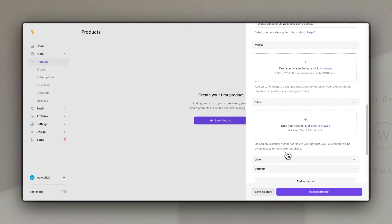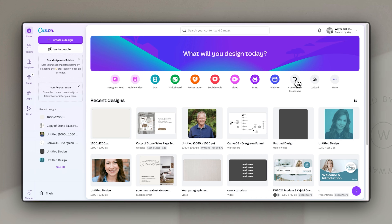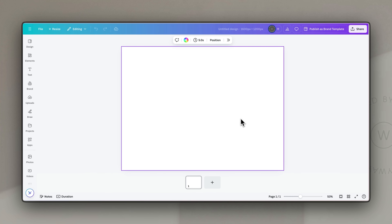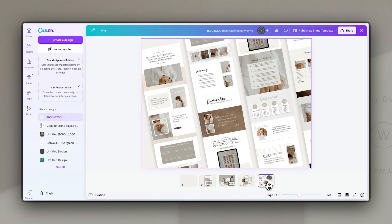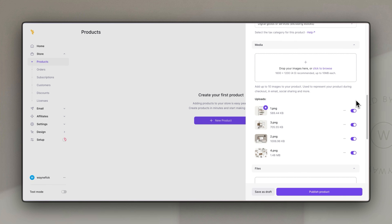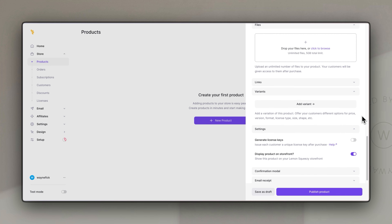Next we can add some media — this is where the fun part starts, because you can just drag in any images to showcase your product. It gives you a guide showing that 1600 by 1200 is their recommended size, which makes sure it showcases well on the checkout page. If you don't have images in that size, this is where Canva comes in incredibly handy — you can create a custom size image at 1600 by 1200 and create a new design. I'm going to click and drag those images into the media section, and once uploaded they'll appear on my checkout page.